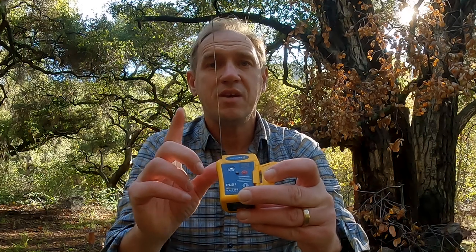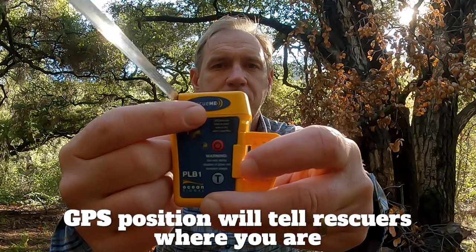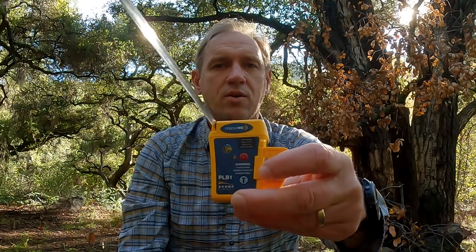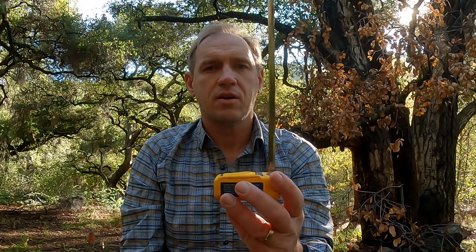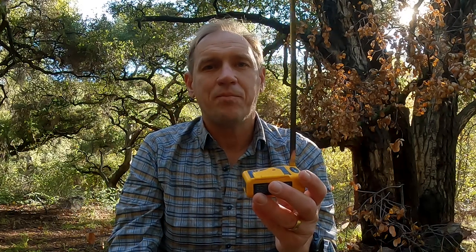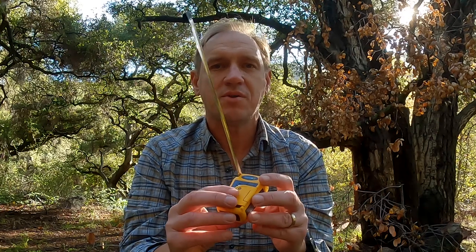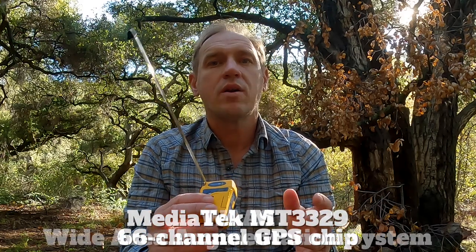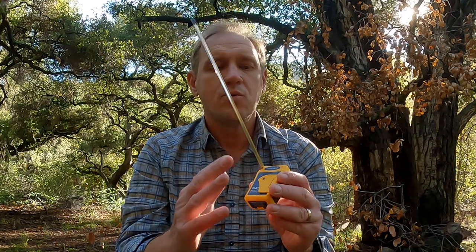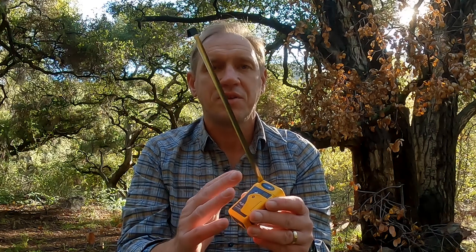The first thing this is going to do is get a GPS position for you. Right here is the GPS antenna — it's not the wire antenna, it's this component right here — so you want to make sure you're not blocking that and that it has a clear view to the sky. It's listed as a 66-channel GPS. It looks like a plain old GPS chipset, but it does support the augmentation systems like WAAS and some of the other augmentation systems, so you can get a decent position with this.